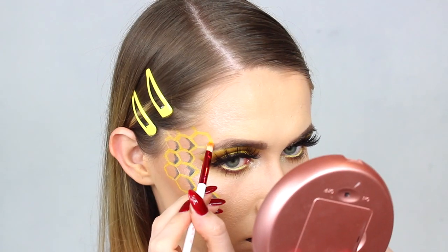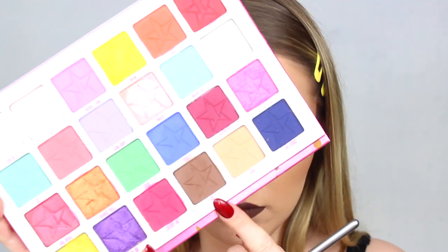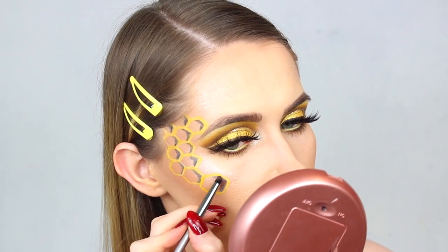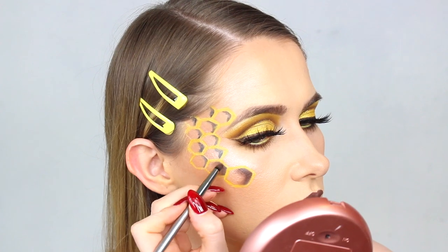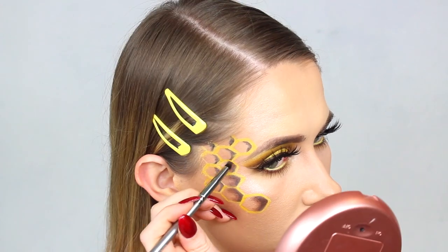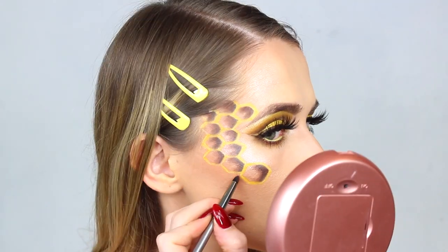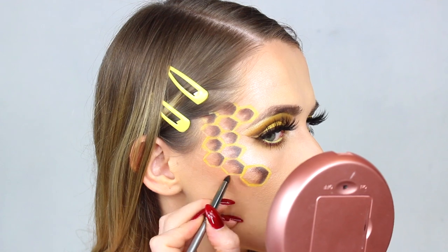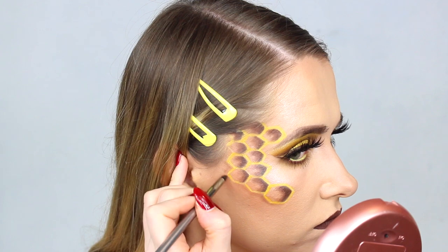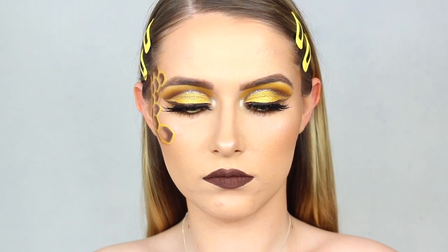I decided to add another little honeycomb section. Then I'm taking a brown shade to add some shading — I felt I looked a little bit too cartoony — so I took a tiny little pencil brush and added some brown on top of the black and blended it in. That made such a difference to how it looked. I probably could have added more shading, like some white on the other side, but I was honestly too scared of ruining the look. But this is the finished look, you guys — I really hope you liked it.